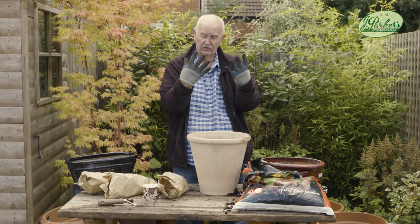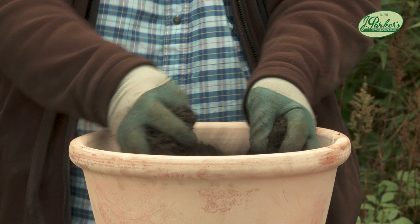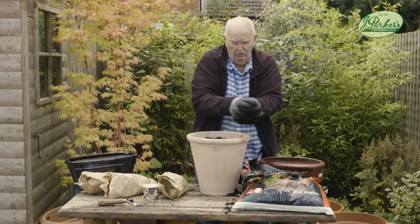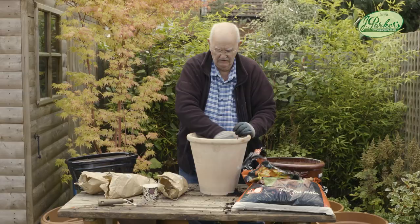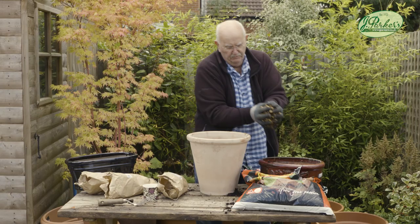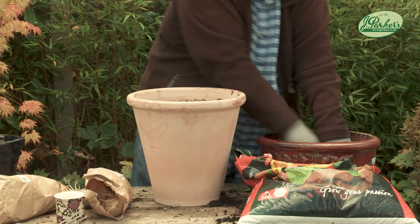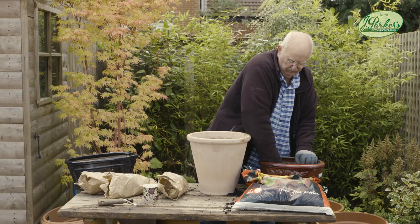Just put the compost on the top. What you need to do is leave about an inch and a half to two inches — about 50 millimeters — at the top. Smooth it out, take out the air pockets, and then put some pebbles on the top to stop the birds pecking at it, stop weed seeds going in, and stop cats doing what cats do. In springtime, for that little bit of work and fresh air, that is going to be beautiful and you're going to be overjoyed with it.